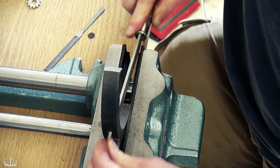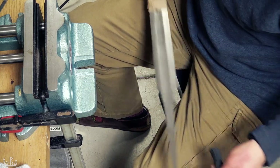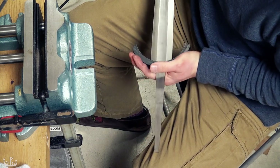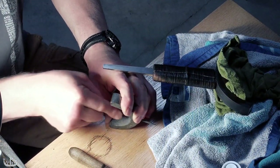The next step is creating a transition in the guard so that the wider blade can rest in it. I frequently check how close I have come by seeing how the blade slides into it. After the lower guard is fitting, it's the turn of the upper guard to receive some quality time with files.